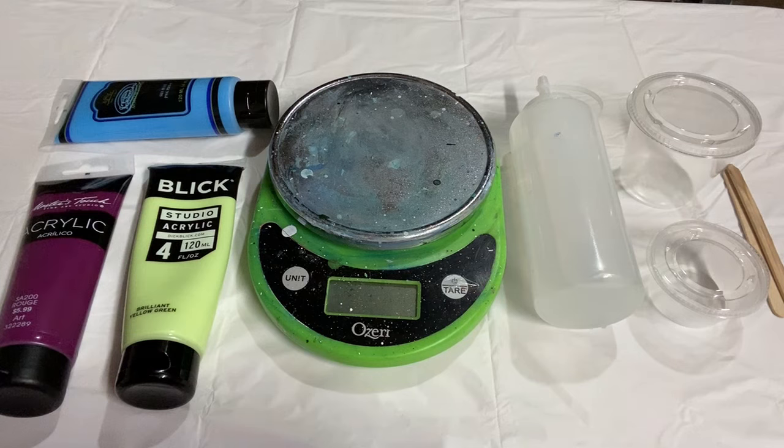Hey everybody, it's Anna, welcome back to the studio. Let's do another tips and tricks video. Today I'm going to show you how to mix paint with just water. You'll see people say this is just paint and water - for example, with a dutch pour, a lot of times that's what people will use. I have another video on how I mix my paint with Floetrol, which is for most of my other pours, but I really like using paint and water for dutch pours.